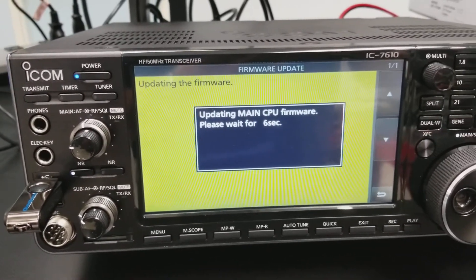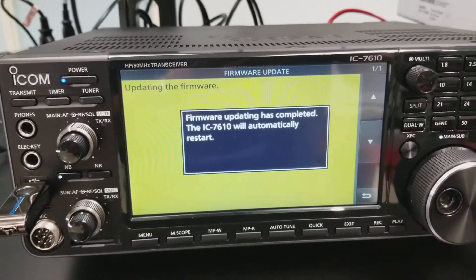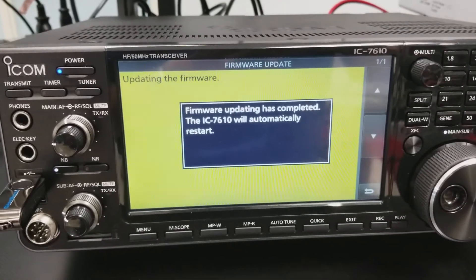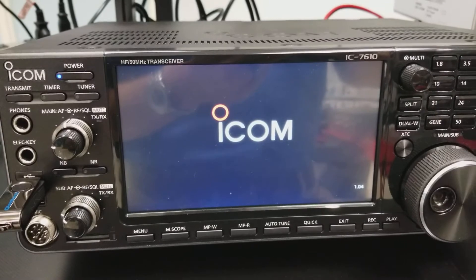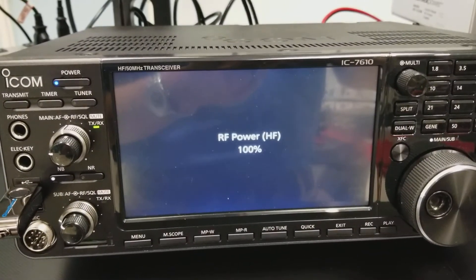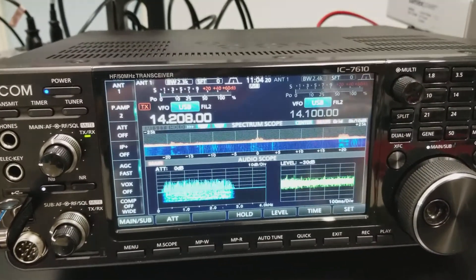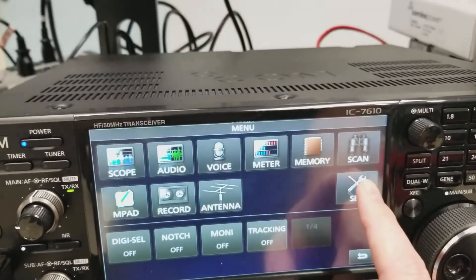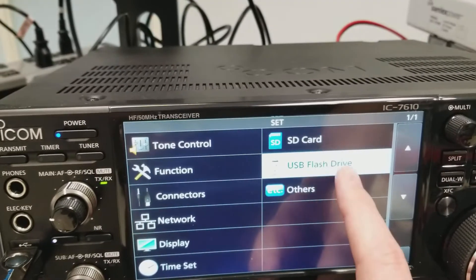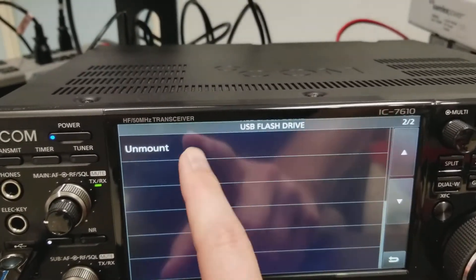And then the update will be done. That's it — you're ready to restart and you'll be good to go. That's all there is to it. Before you unplug the flash drive, be sure to go back in the menu, Set, USB Flash Drive, and scroll down to unmount.